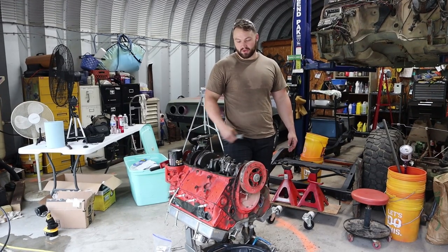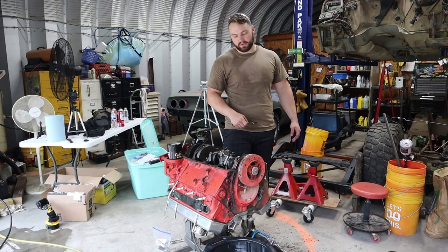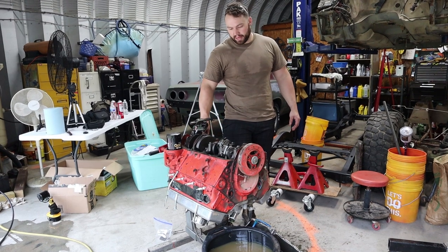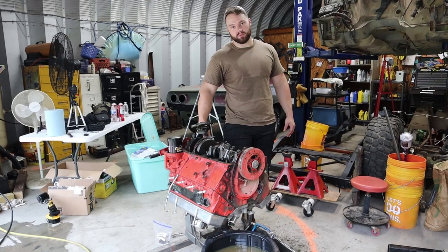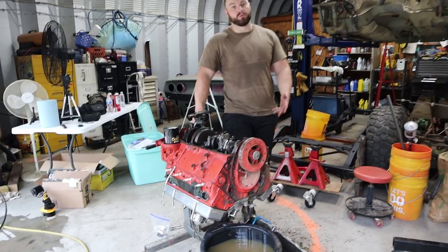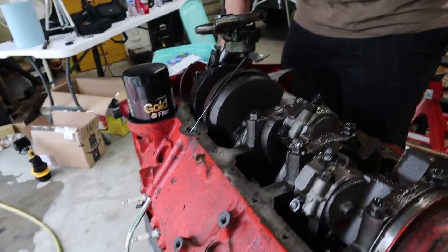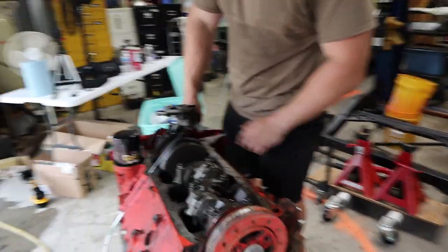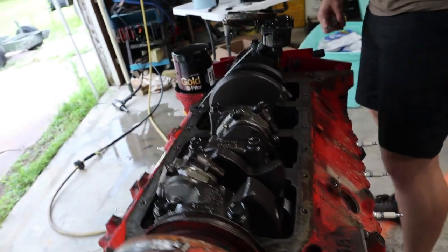Hey guys, we went ahead and pulled the pan off, pulled the water pump off, pulled the pulleys off so we can get a better straight-up close look and try to clean it up so we can paint it. Once we got in here, the pan's pretty gunky so we've got to clean that out really good. But the block actually looks really well rebuilt — it's been bored over so it's a 355. There's definitely a little bit of rust where it had water in it, and there's a lot of cleaning we're gonna have to do where they had the old gasket — looks like they didn't clean it too good before they put the gasket on there.